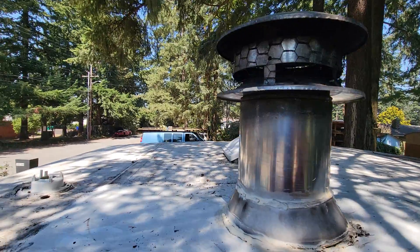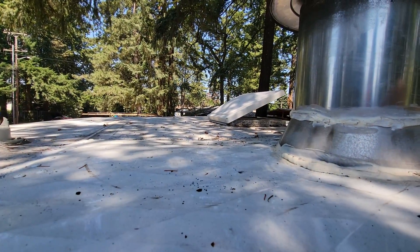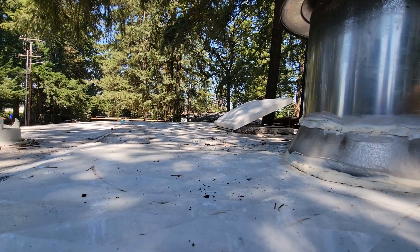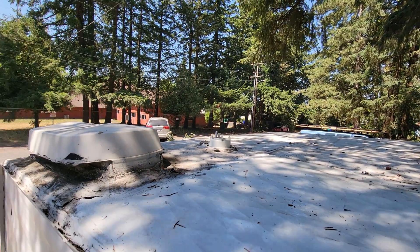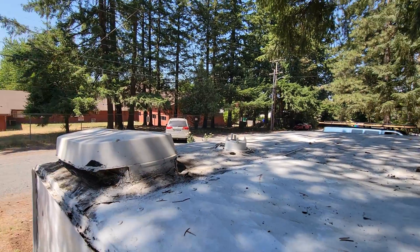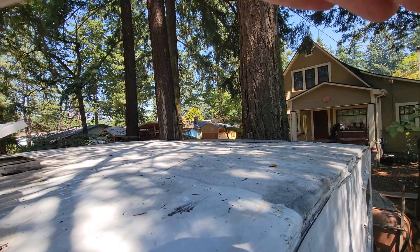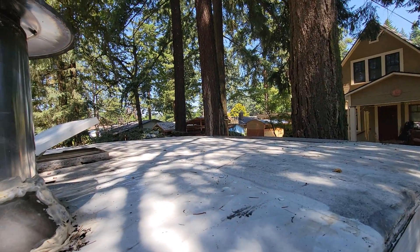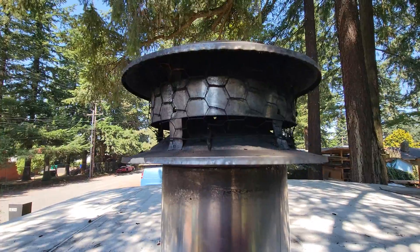Here's the chimney, and there are a couple of little things I need to do up here with some tar and some roof sealant. This is gonna get wrapped and sealed — it's got the smokescreen on top. I got to be careful up here.